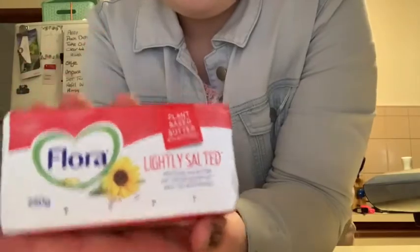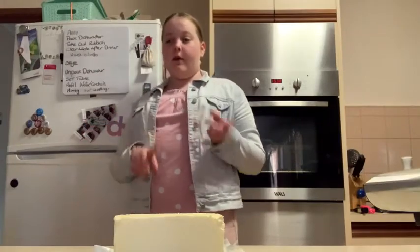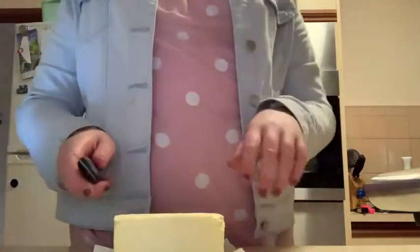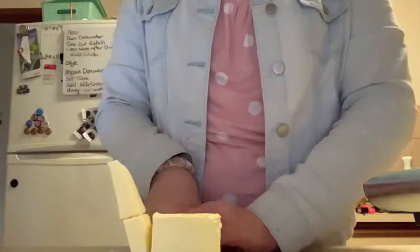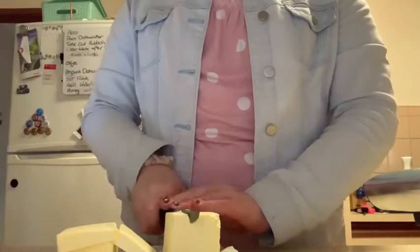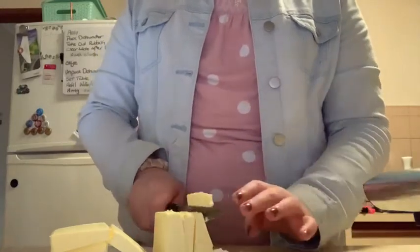For this recipe you need 250 grams of butter — for me that's one block. Since I'm using the Thermomix, I need to chop up the butter before I put it in. I'll grab my knife and just slice it like this. It doesn't matter too much because it gets cut again after, so as long as it's not in big chunks it's fine.